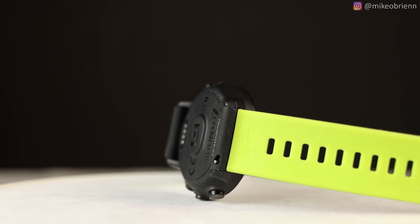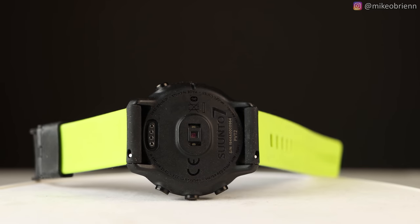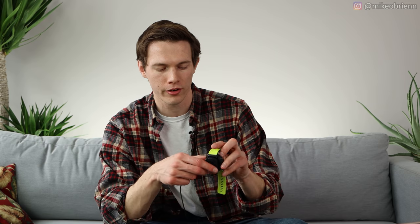Looking at the back of the watch, you have your heart rate sensor with two heart rate LEDs — pretty accurate from what I've seen. The charger comes in the box, just snaps on, covers the heart rate sensor, is magnetically held on, and lines up very easily with the four nodes. Next, I want to go into the Suunto app, which I think is very important with this watch and is a really big one.